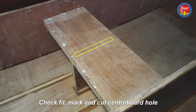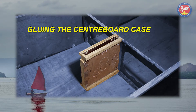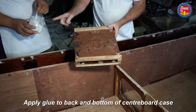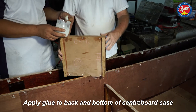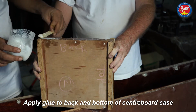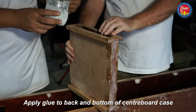The centerboard hole can be cut out later or cut out now. The top and the back are marked. Glue goes on the bottom and the back edge. Use a reasonable amount of glue — this is a high strength component so we need to make sure the gluing is adequate.